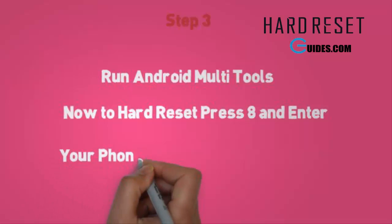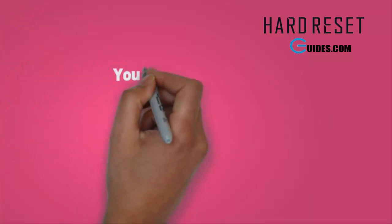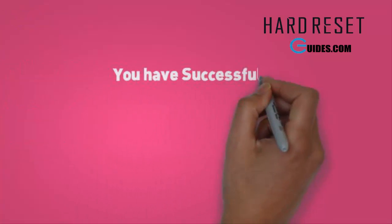Now your phone will automatically restart. After restart you have a completely new phone, just like the first time, and your pattern lock is also removed.